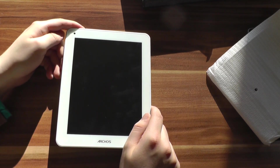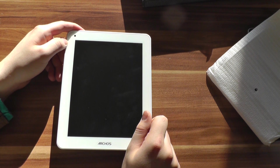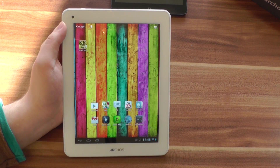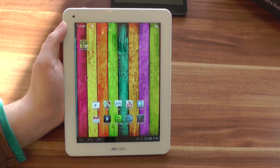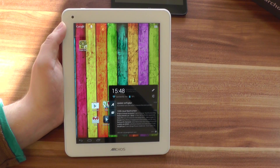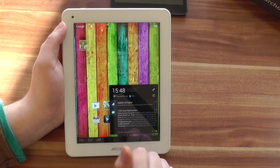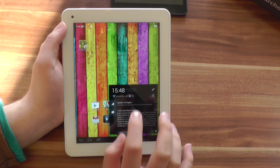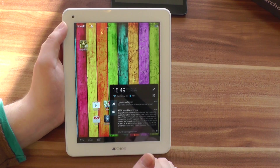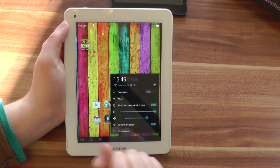Let's quickly turn the Arcos 80 Titanium on. I've connected it to WiFi and set it up with my Google account. Now let's have a look at the software. The Arcos 80 Titanium runs Android 4.1 Jelly Bean. There is also an update available right now, though I'm pretty sure it's not Android 4.2 — it's just a firmware update. I'll install that later, and in the final review video we'll have the latest version installed.